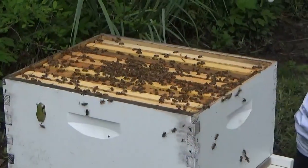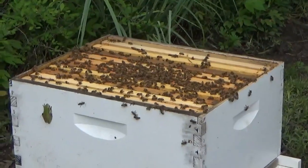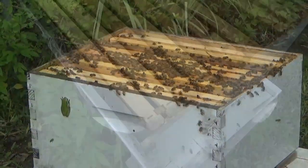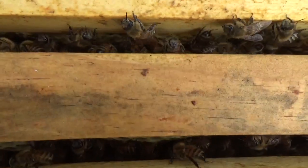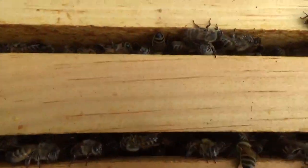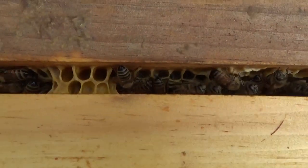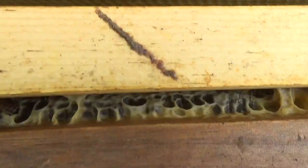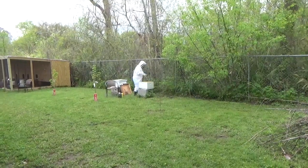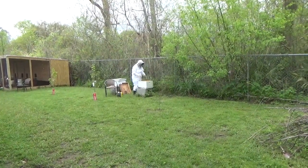She needed another box too, and went ahead and opened it all up. This last frame looks like it doesn't have anything on it. This time those bees were not very happy — watched one of the cats get stung twice.